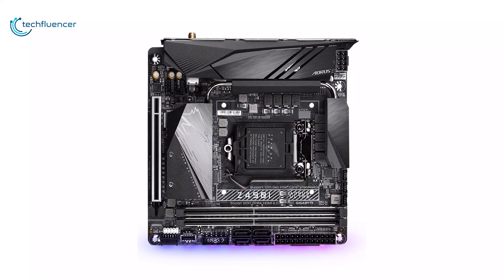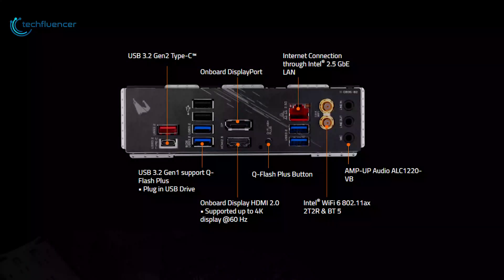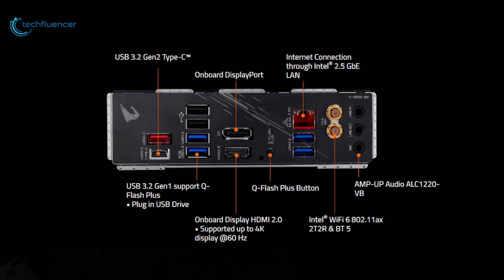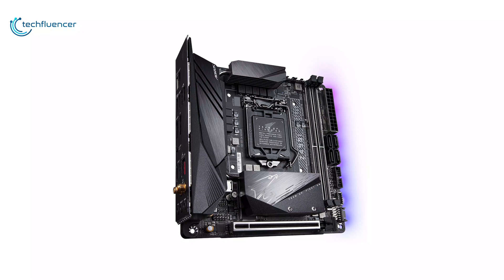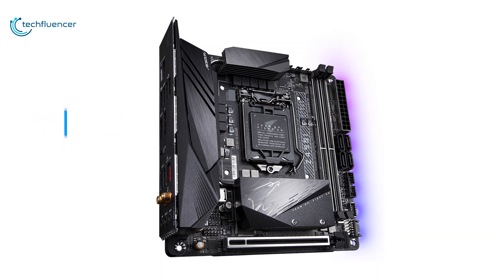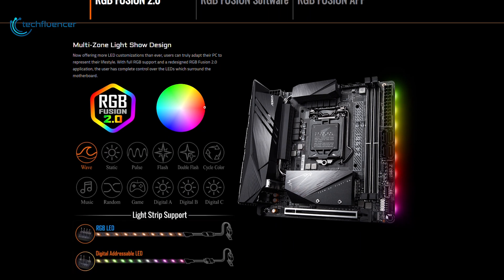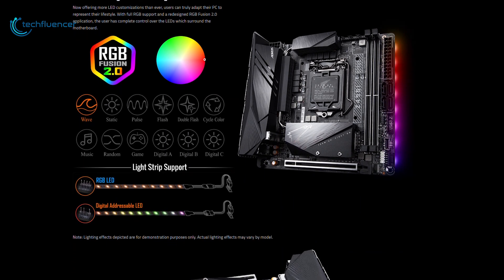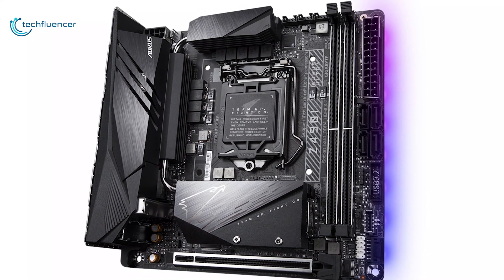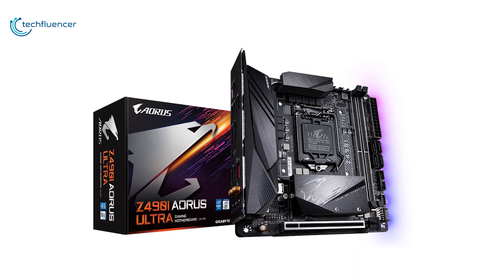Its multi-layered heatsinks help to quickly dissipate heat from the M.2 solid-state drives to avoid thermal throttling. On the back, it comes with eight USB ports, HDMI, DisplayPort, BIOS flash switch, and Gigabit LAN port. There are high-end audio and plenty of headers internally, including four fan headers and two RGB connectors. With great features and onboard RGB, this Mini-ITX motherboard is the only one that comes with PCIe Gen 4 support, and that is why it took the second position on our list. Overall, the Gigabyte Z490i Aorus Ultra is well-rounded and offers excellent value for money.